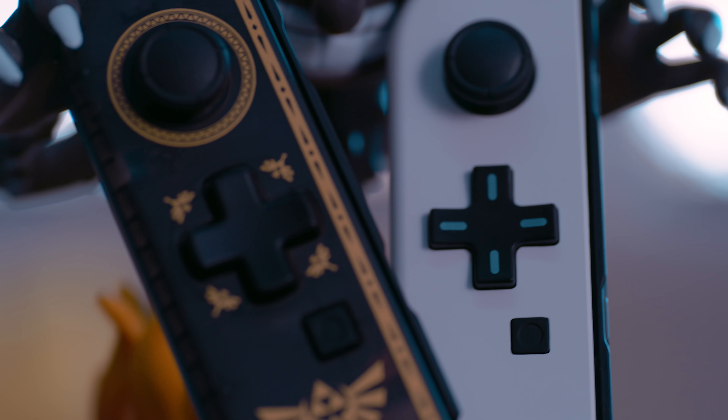So in the end, while the Hori D-pad controller is a great option that works right out of the box at a fair price, if you're willing to put the work in and you're confident you won't accidentally break anything, the shell-modded Joy-Con is the much better method to go with. You're going to get the better D-pad, in my opinion, and not to mention the fact that you're still going to get the full functionality of a left Joy-Con that you can use wirelessly. I'll see you next time.